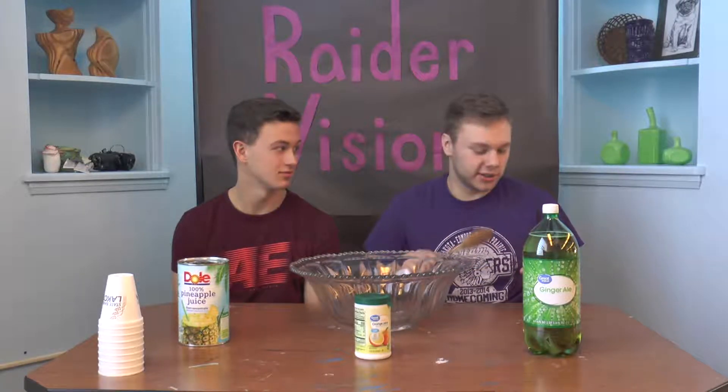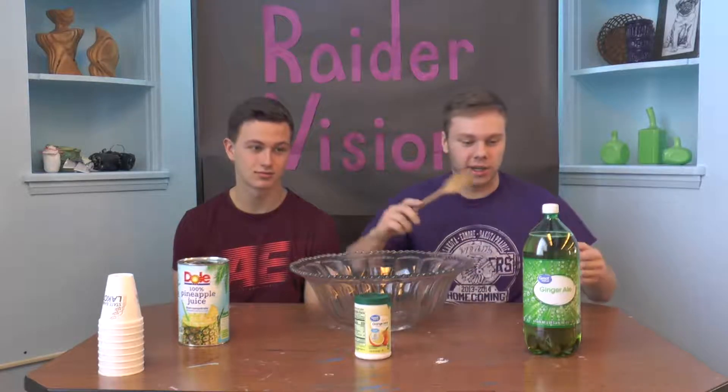Well, we're here today — it's me and Brayden — and we're gonna make some punch. Punch is really good for any occasion: birthday parties, Super Bowl parties, graduation, almost anything. We've got three main ingredients here.